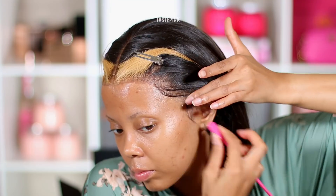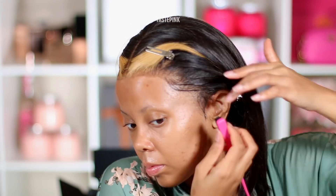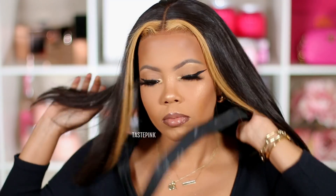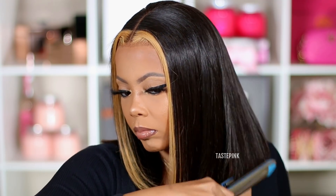Even though the lace was kind of bothering me, I did the best I could. For what it's worth, I like this look — I think it's different for me. Is it everyday? Potentially. For the girls who are into it, this could definitely be an everyday look. The face-framing highlights are something to get into and I enjoy it.